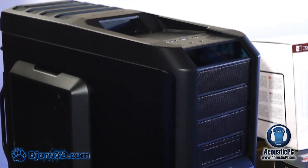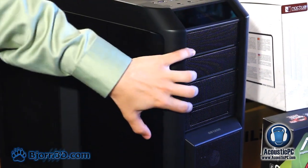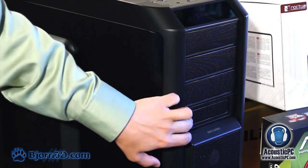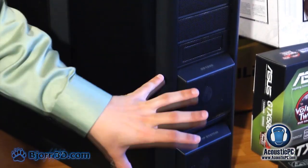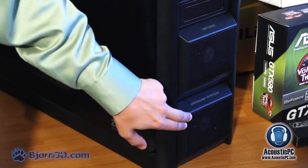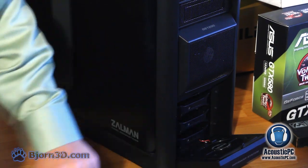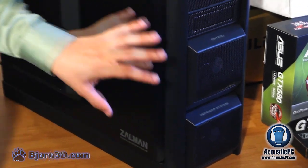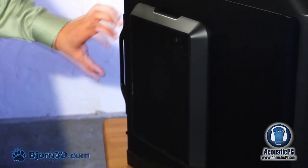Now let us take a closer look at the front bezel. Here we have four 5.25 inch form factor slots with one able to switch to 3.5 inch. We also have two 92 millimeter fans, beneath which the user will find a total of six hard drive slots, three of which are hot swappable. On this side panel you will also see another 200 millimeter fan.